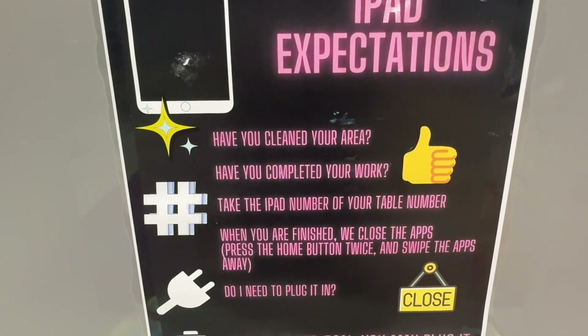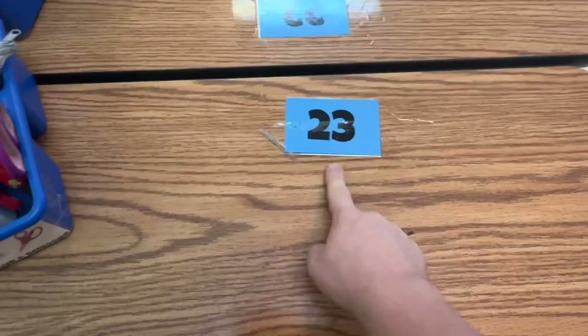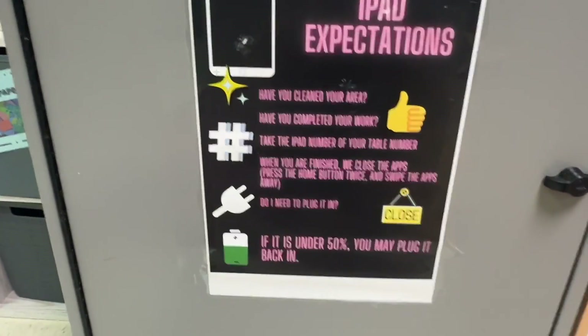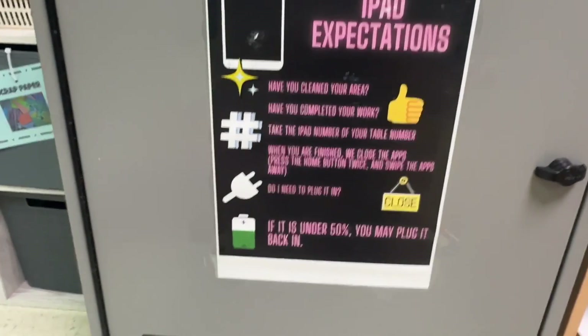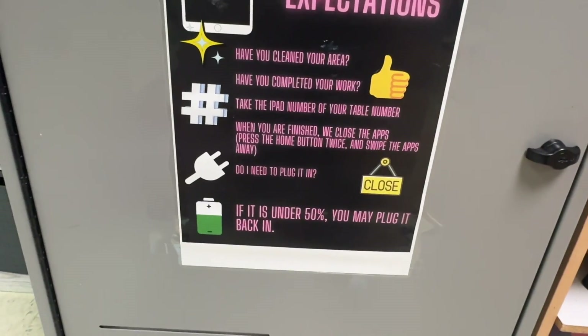Have you completed your work? If yes, move on to the next one. Next it says, take the iPad number of your table number. You have a table number and table color — you should know what this number and color is. When you're finished using the iPad or it's time to go, swipe away the apps. If it's under 50% battery, plug it in. If it's over 50%, don't worry about it.